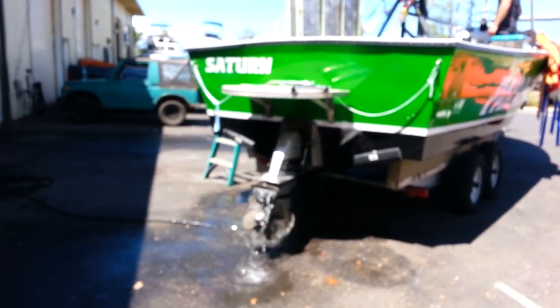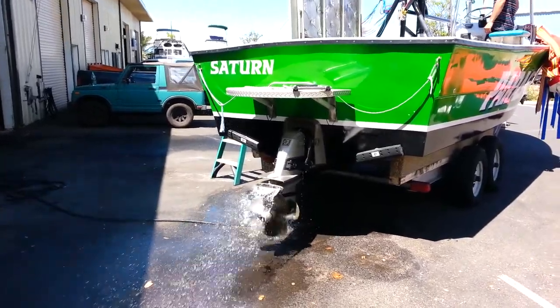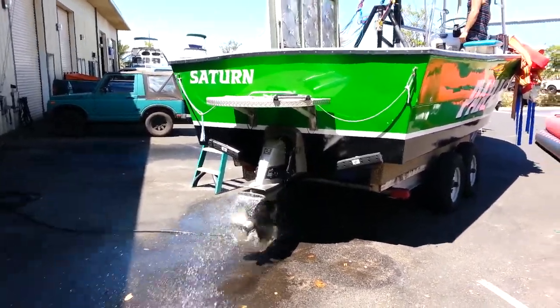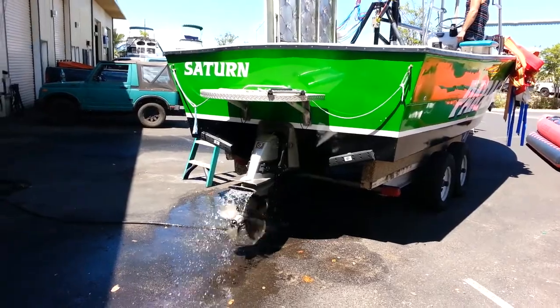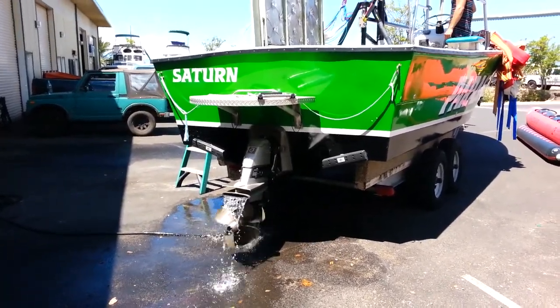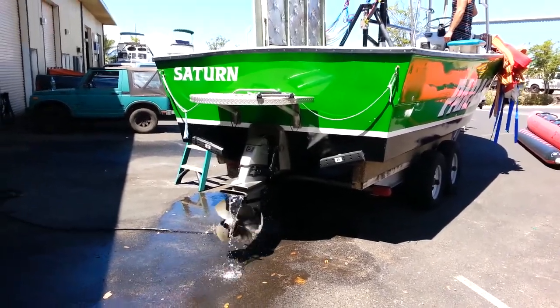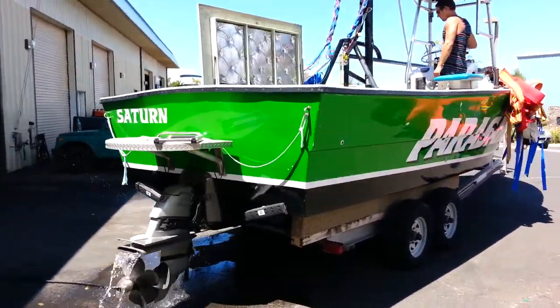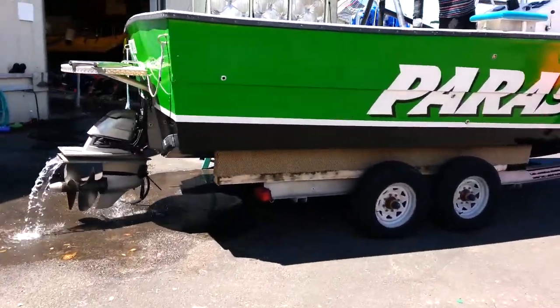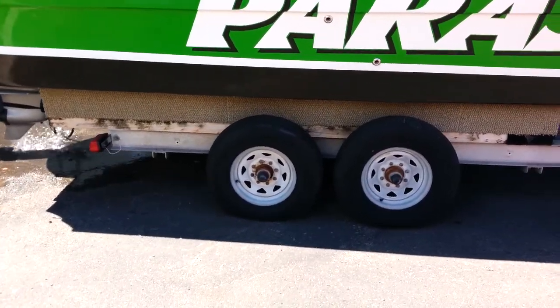Okay, Peyton, go ahead, put her in gear. Rev it up. Neutral. And reverse. Rev it. Okay, good. All right, we'll let it run there for a little bit. And here she is — this one here has got two brand new tires on her on the trailer.